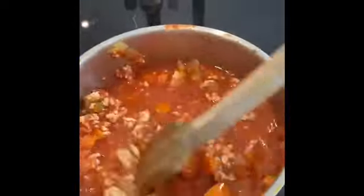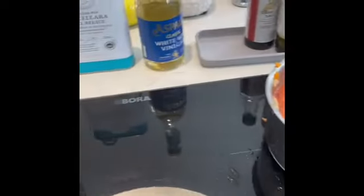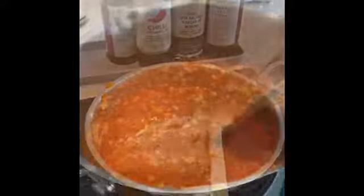Another tactic I like to use is having sausage meat in as well. So remove the skin, make it into a ball and cut it in half, just like you would with the mince.